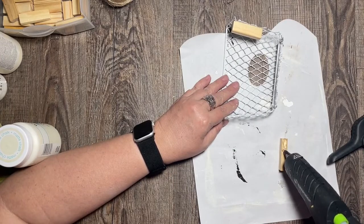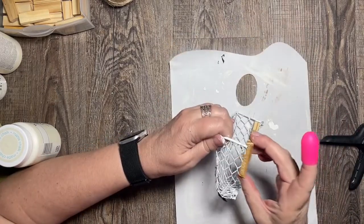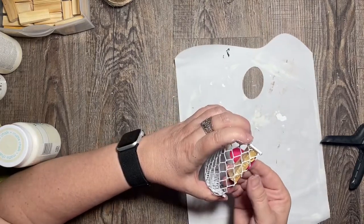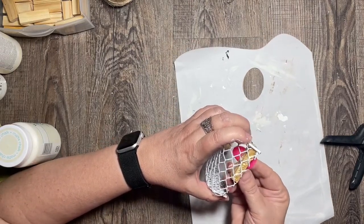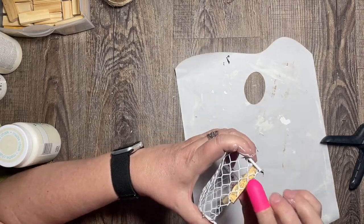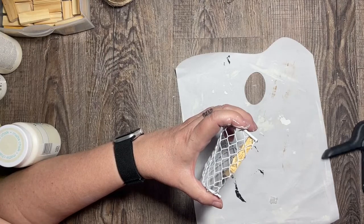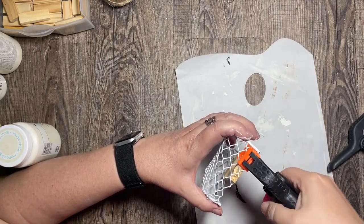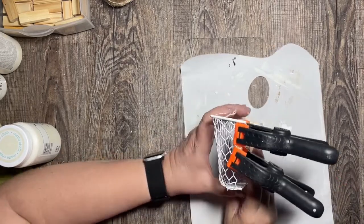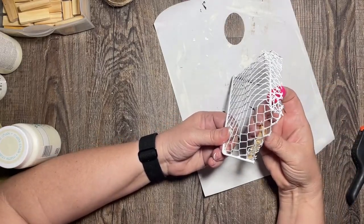Once I have the corner of the basket free, I want to put some blocks inside the basket to help me adhere it to the house frame. I put a tumbling tower block along one edge, then along the other edge. I'm using a pretty good amount of hot glue, even going back over the top with some more hot glue, and I press that down really well with some clamps to let it adhere through the wire mesh.